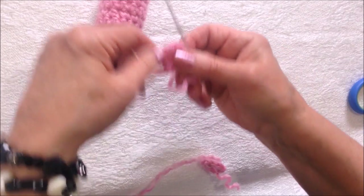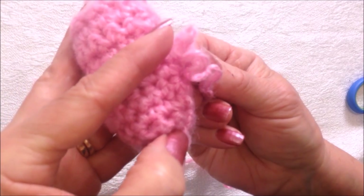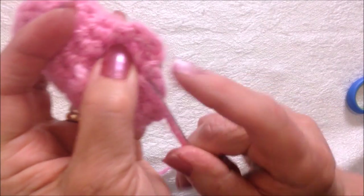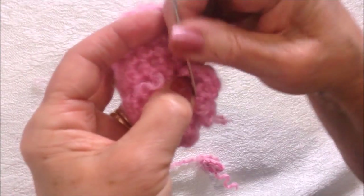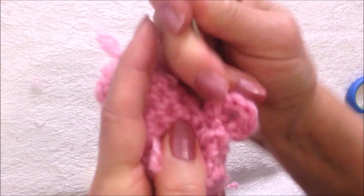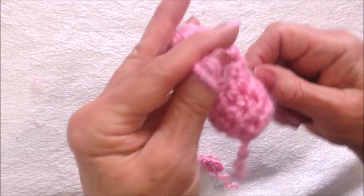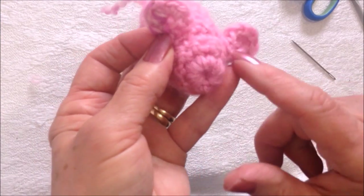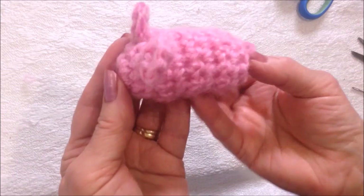Thread the yarn end into a needle. Position it approximately on the third row — one, two, three — and I'm going to sew the ear on. Then I'll pull both of those yarn ends inside, and I'm going to go ahead and sew the other one just directly opposite.